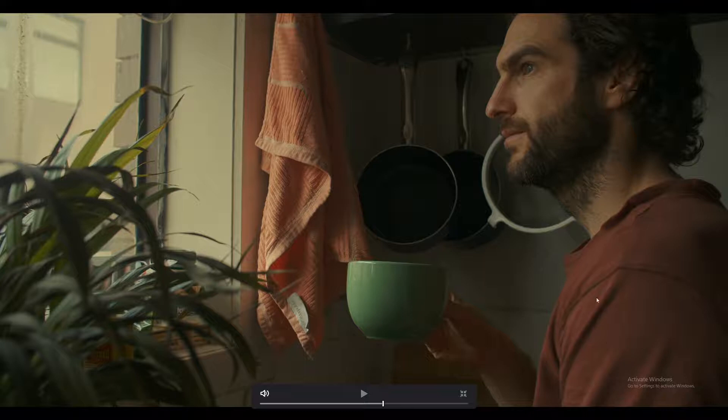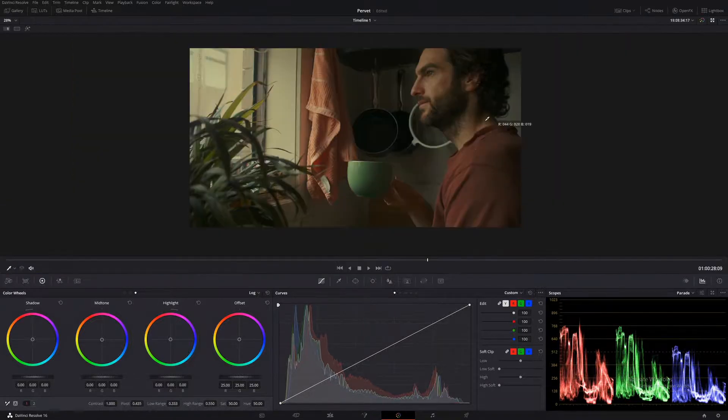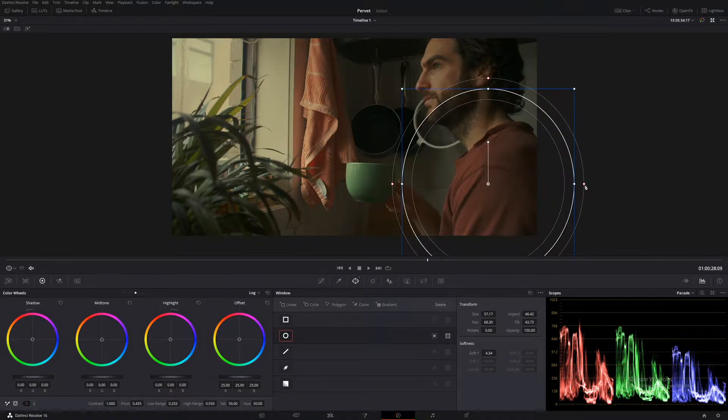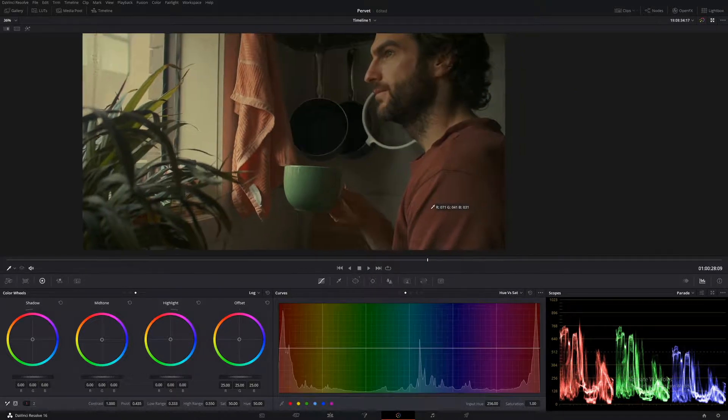So now let's focus on getting rid of this shirt and maybe bringing some of this down. I think it's more about blurring this area out. In this node here, let's call this one 'shirt' and just take some of this color down — it's a little bit too much for me. Let's make a simple power window around it, and using our curves — the third one — let's select that color. It comes up in your curve here, and just bring it out a little bit to get a nice even selection.